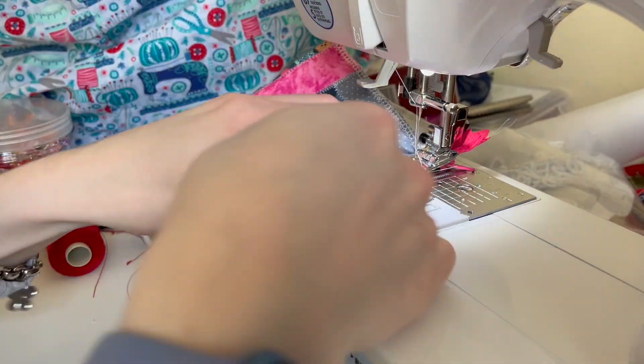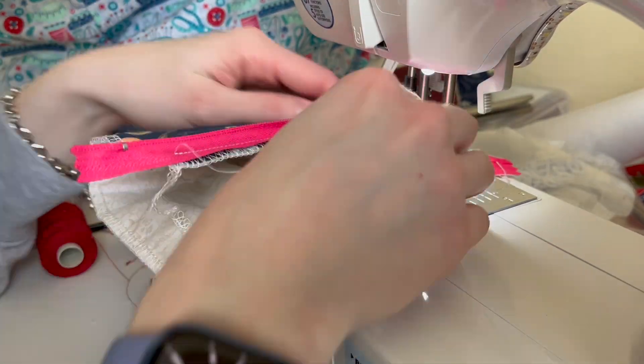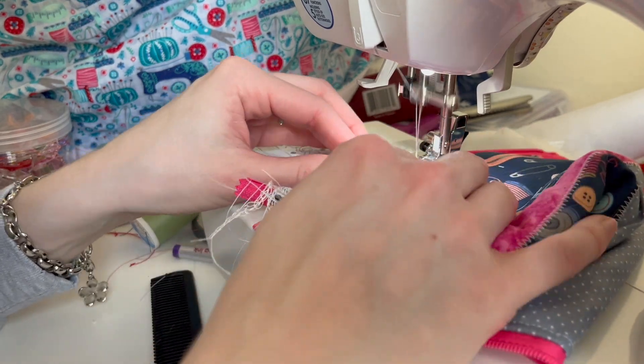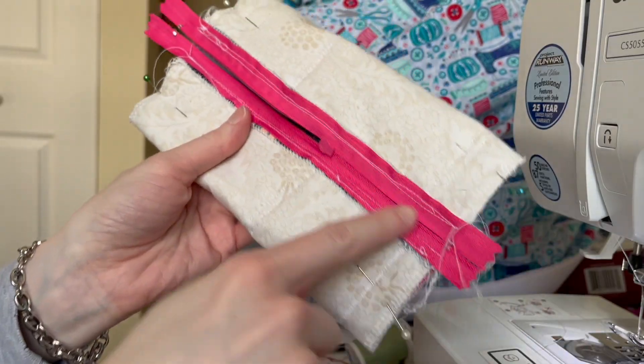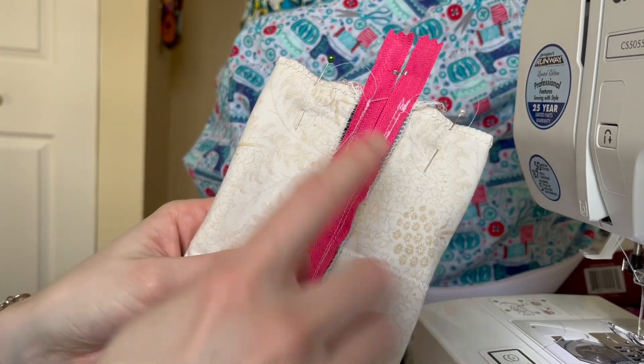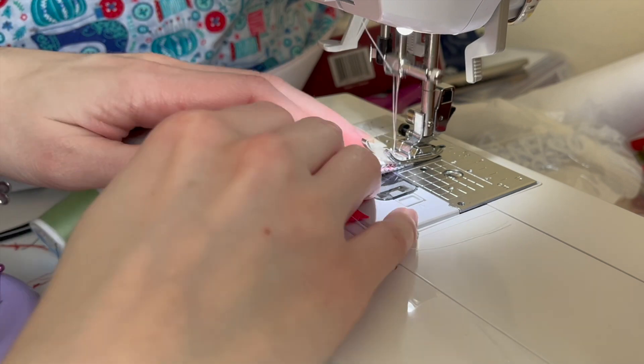Here is what my zipper pouch looks like. I'm going to unzip this and then do the top stitching all the way through for the zipper. I did this in two separate seams so I wasn't getting any of the bag caught in that seam. Now I have it halfway unzipped and I'm just going to be sewing over both of those short edges of the material.